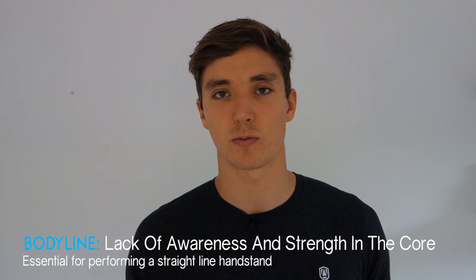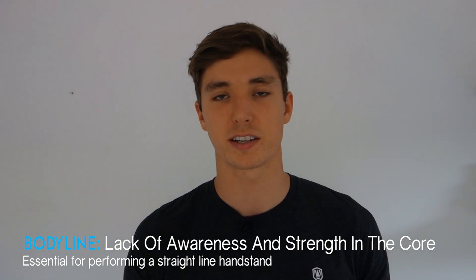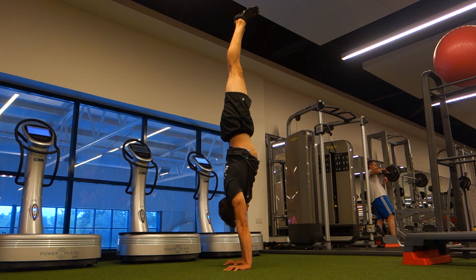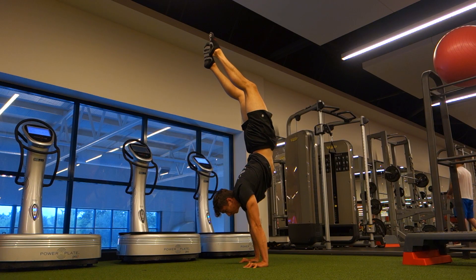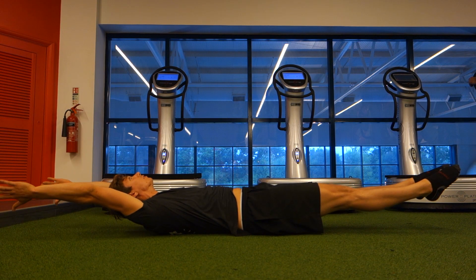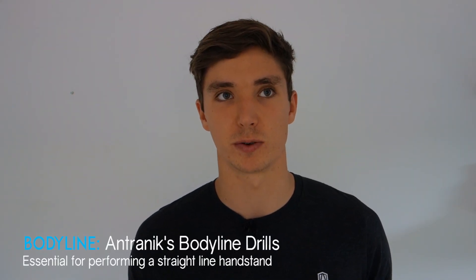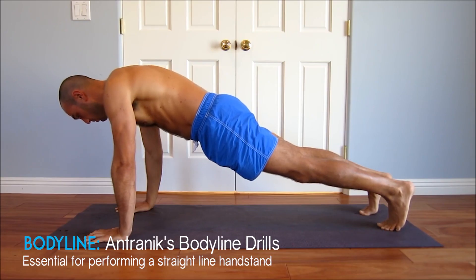The other reason for an arch-back handstand is poor body line awareness. In an ideal handstand we want to maintain a completely straight — even slightly hollowed — body line. The arch-back handstand puts excess pressure on the lumbar spine and places the hips in an anterior tilt. In a good body line position, the core is tight, the back is flat, and the hips are posteriorly tucked.